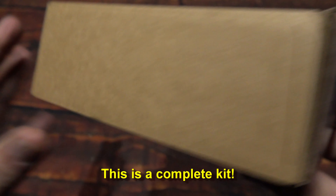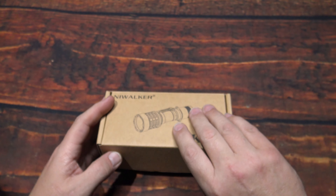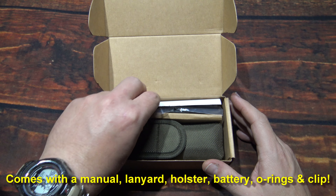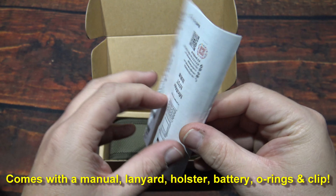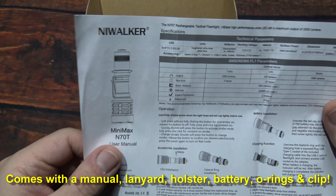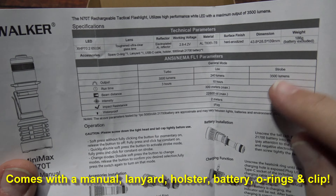Hello everyone, this is Charles Bridgetek with another flashlight review, this time from Nightwalker. Now this here is their NK series. The version I have here is the N70T. I was sent this by Flashlight Go — they wanted me to test and review.